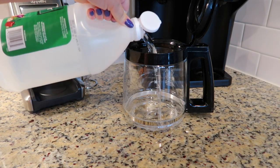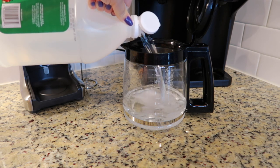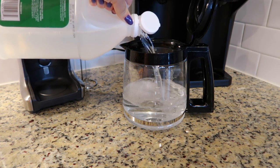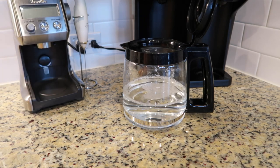To clean my coffee maker, I use about a half a pot of distilled vinegar and I just run it through. When I'm done running it through, I use the hot vinegar to soak my filters in. I'll show you that here in just a second.